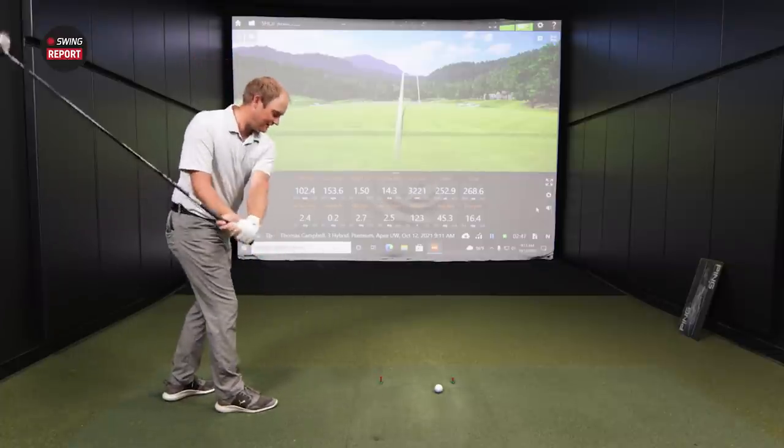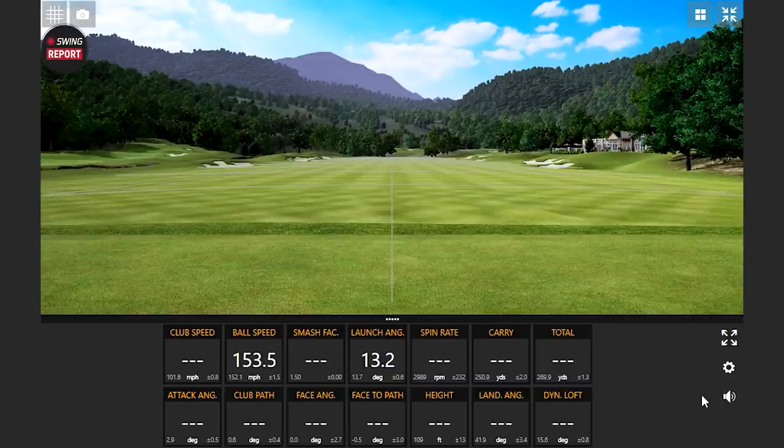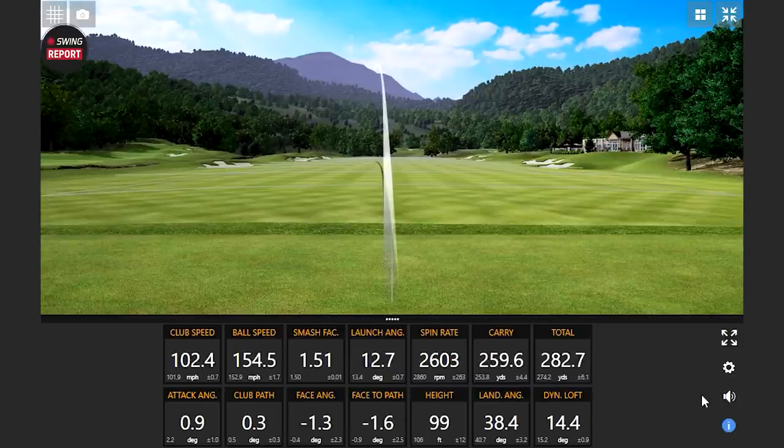That might be a little straighter — 282 yards! The spin is relatively low in general after three shots, and that was the lowest of the three. The center of gravity piece is coming into play here — it's keeping things at a lower spin than you'd expect. You're seeing that mid-launch like we said, but the spin is staying lower than you might expect out of a club with a larger footprint like that.